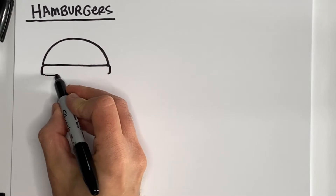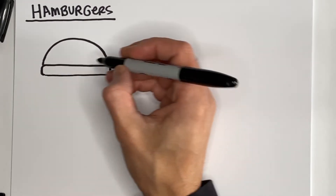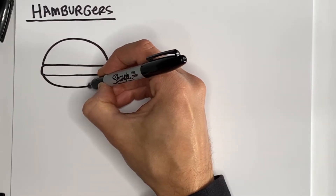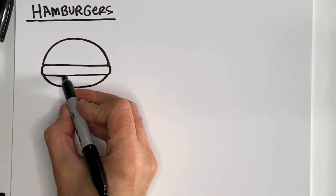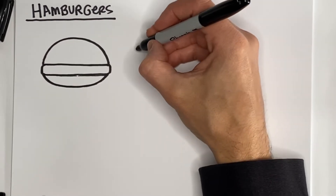Close that off, and then add another letter U — right side up this time — even shorter and shallower than the top one. And that's going to be our basic burger. Now there are all sorts of variations on that, so let's just explore a few of them.